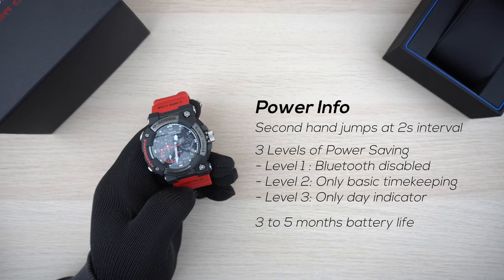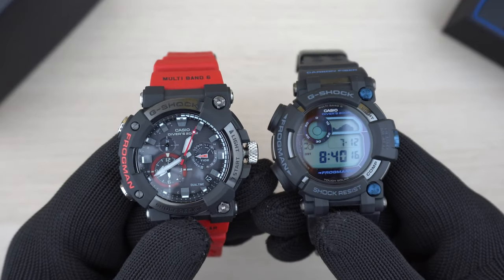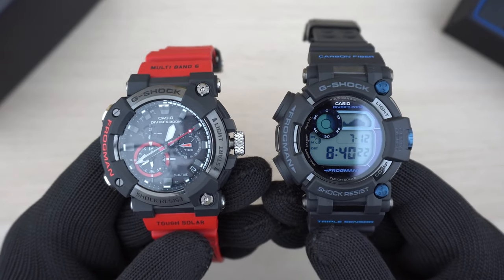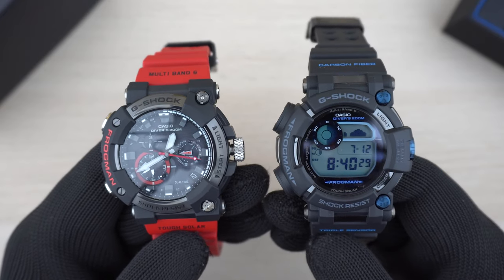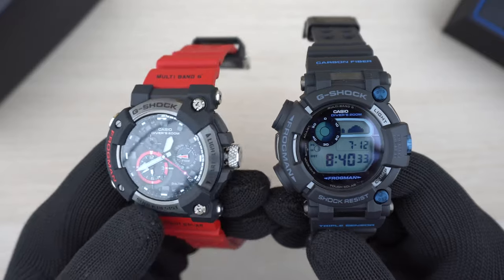Battery life is approximately three to five months depending on usage of the lights and Bluetooth connection. Since this watch has Tough Solar capability, as long as it receives enough light from any source you should be fine. Here's a quick comparison beside a GWF-D1000 Frogman — side by side they look almost similar in size, but the analog Frogman is slightly thicker.